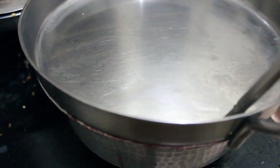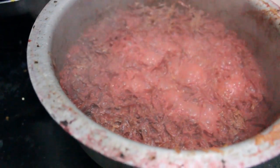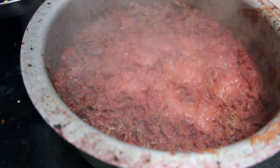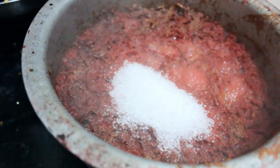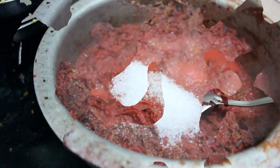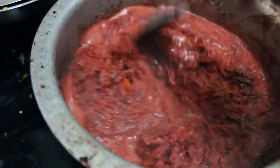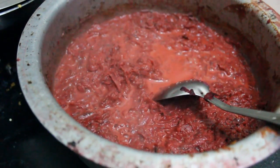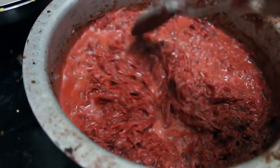Now after 15 minutes, we will open the lid and check the beetroot. It is cooked properly and the milk has evaporated. Now we will add sugar into it. We will mix it properly. Now we will increase the flame and let it cook without the lid.